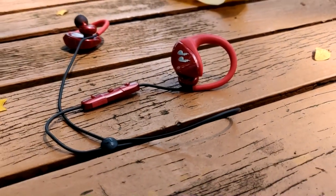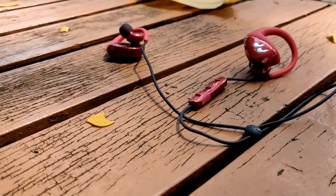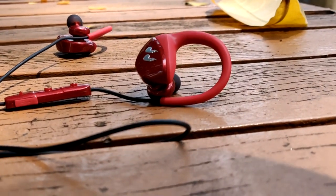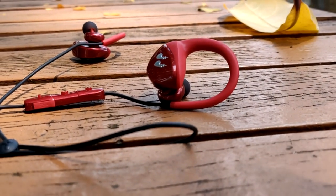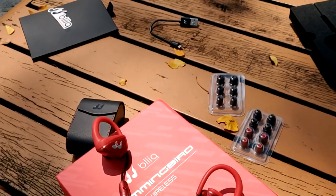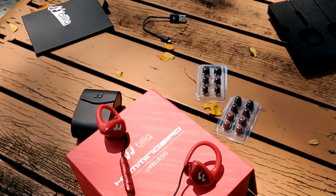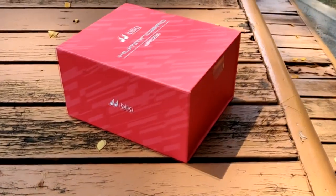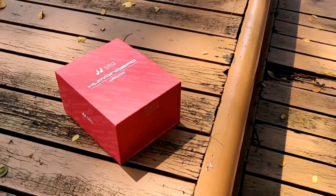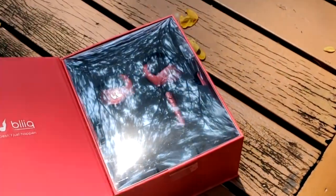Hey, what is going on everybody, my name is Nicholas. Thank you all so much for watching today's video. Today we're doing a quick review on the Bleak Hummingbird wireless Bluetooth earphones. A quick shout out to Bleak for reaching out and giving me this opportunity to review one of their earphones. The Hummingbird series has a lot of different features and I'm here to give you my honest opinion and review.